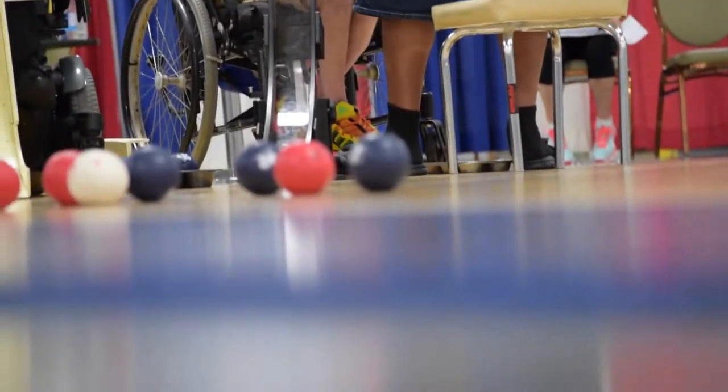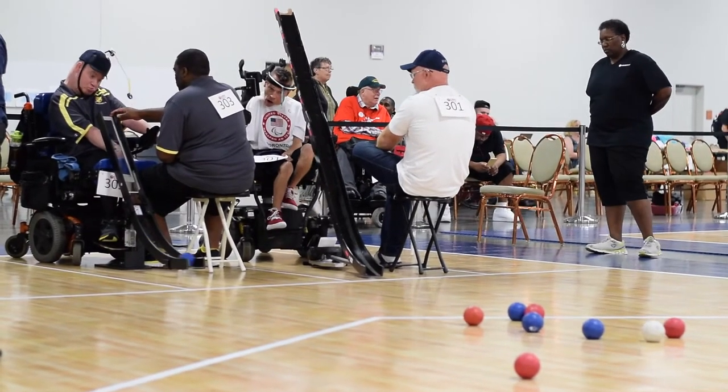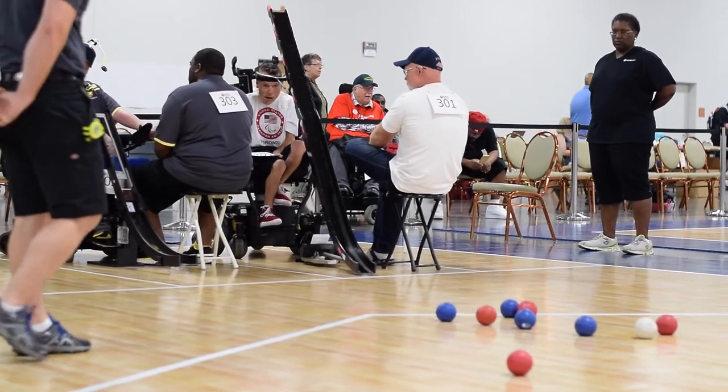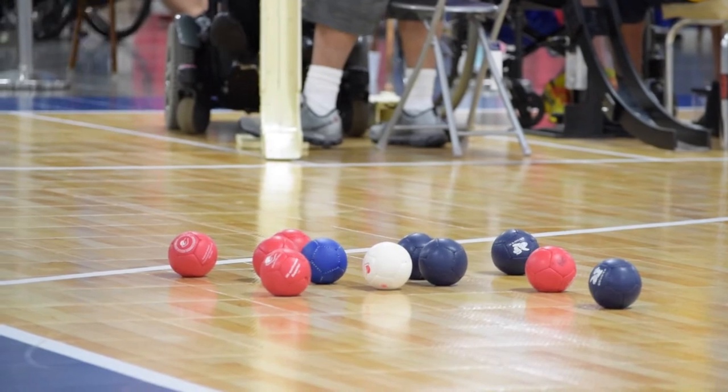Check to see if the athlete can kick the ball. If throwing or kicking is not the athlete's means to propel the ball onto the court, then the ramp is the solution for the athlete to use to compete in the sport of Bocce.